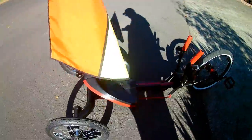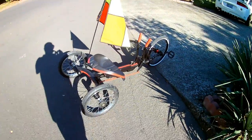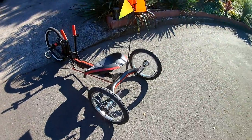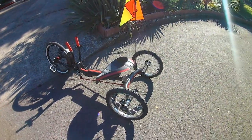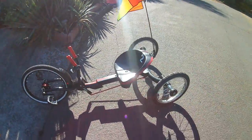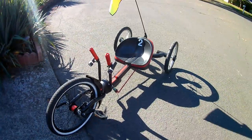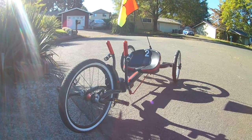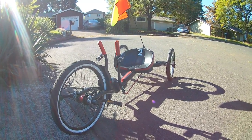She handles great — just don't turn too fast. Now she rides like a cool trike, one of a kind. Easy to customize, easy to modify, just like that.